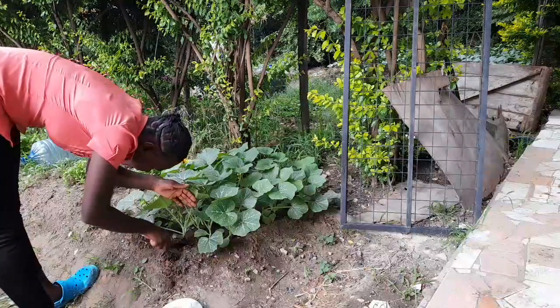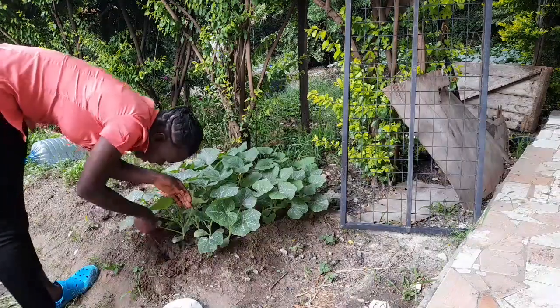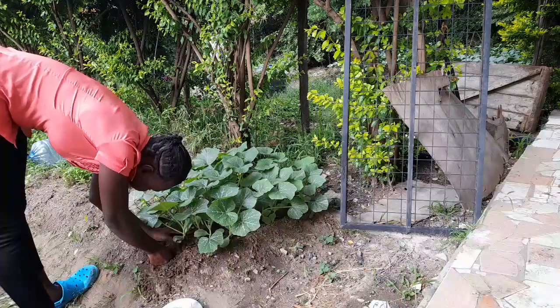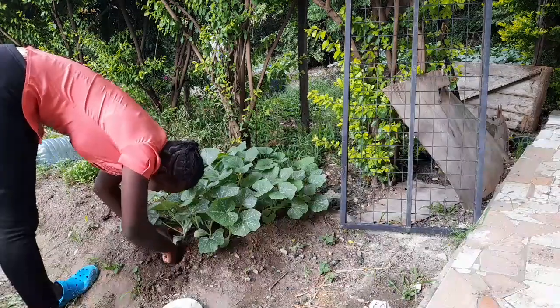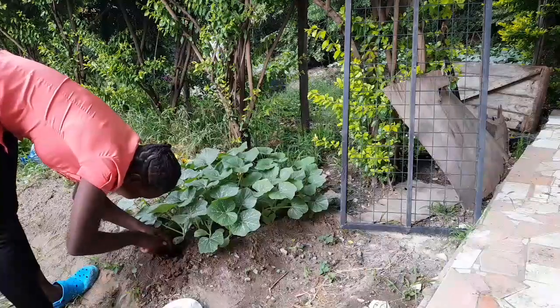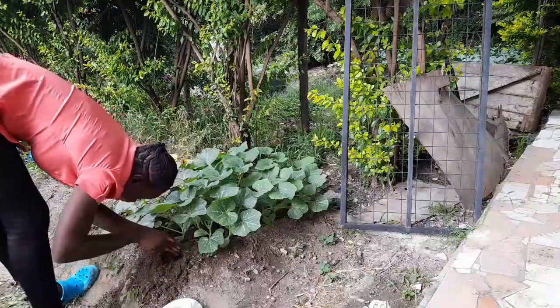Compost will supply all the nutrients it needs. I've already added compost to this area. If you can't use this system of planting seedlings, you can do it directly. I'm going to reach down deep — the roots have really gone deep.